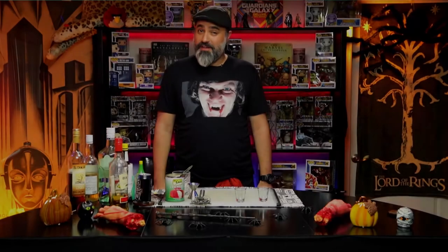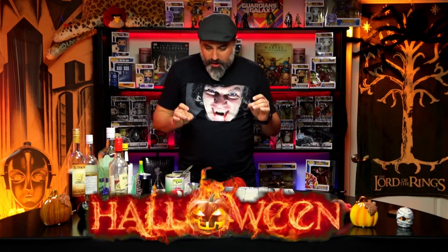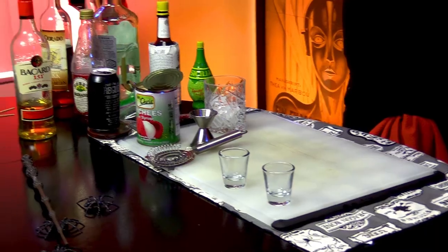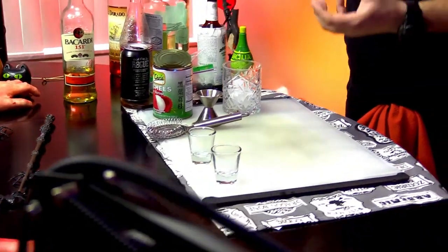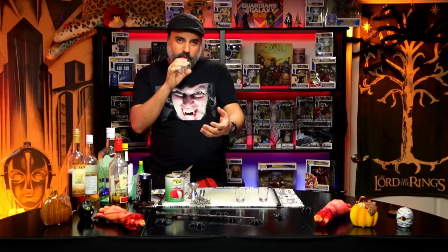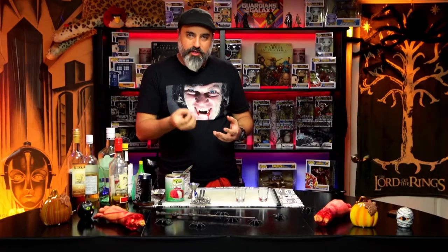Welcome to the next episode of Miscast Entertainment's Spooky Cooking Spectacular. This episode we're going to do a cocktail — specifically, I'm going to do the classic zombie cocktail, but instead of a full cocktail I'm going to do more of a shot, and inside the shot I'm going to put a very gory-ass eyeball that you're going to have to eat as you're taking the shot.